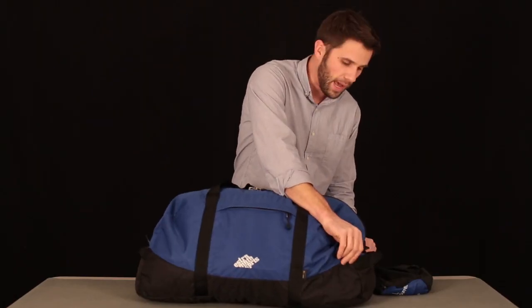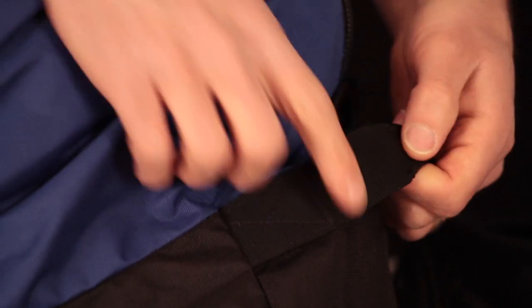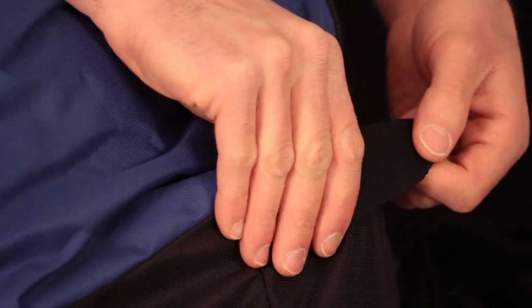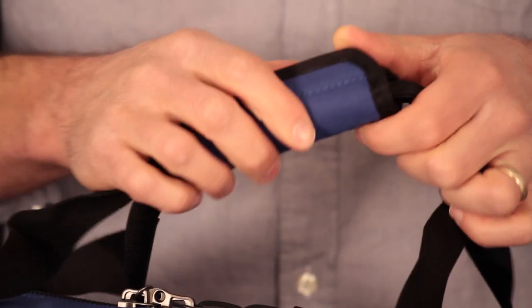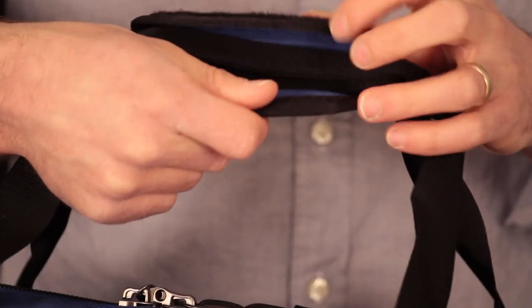Also on both ends of the duffel bag are grab loops which are bar-tacked and reinforced right into the main body of this bag. These have a very nice padded carry handle up top, so when they're all loaded down and full of weight the straps won't be biting into your hands.